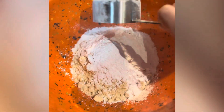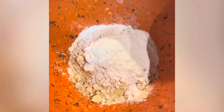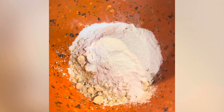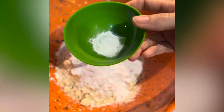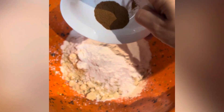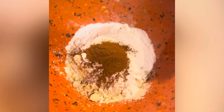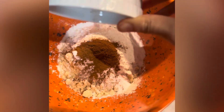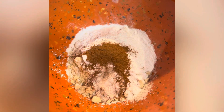Start by adding half a cup of tapioca flour to one and three-fourths cup of almond flour. Then add one teaspoon of baking soda, half a teaspoon of baking powder, and one teaspoon or a little more of cinnamon. Add a quarter teaspoon of real sea salt. Mix all dry ingredients together.